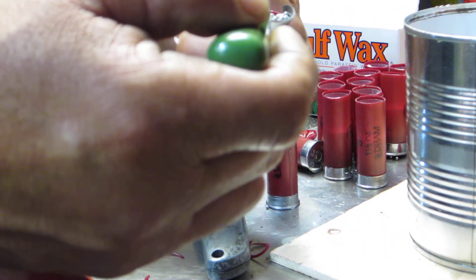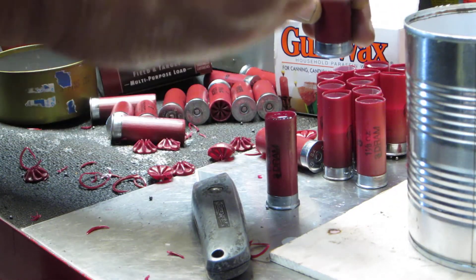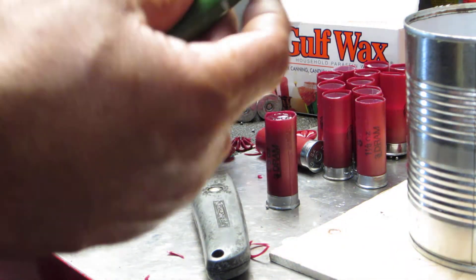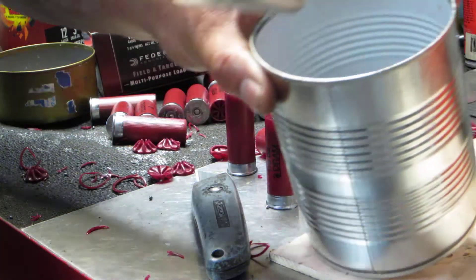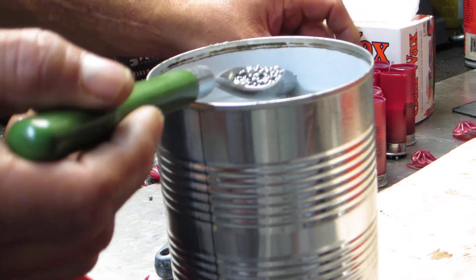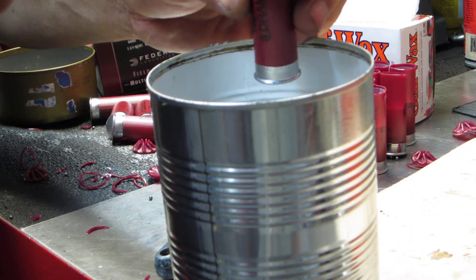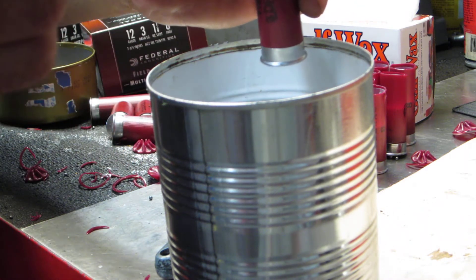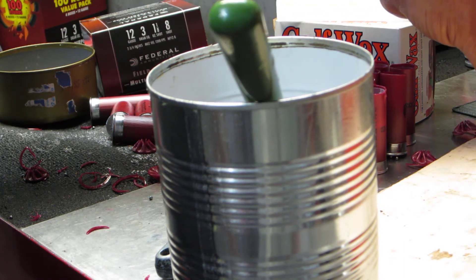I've got some mixed shot in here — bigger pellets, birdshot, and buckshot from previous reloading. I also have a really super high-tech spooning device: basically I took a spoon and bent it with a pair of pliers. That way when I get a hold of the shot it comes out really nice and easy. Reach in there, drizzle it in, grab a little extra liquid — up to the shot cup but do not go past it.